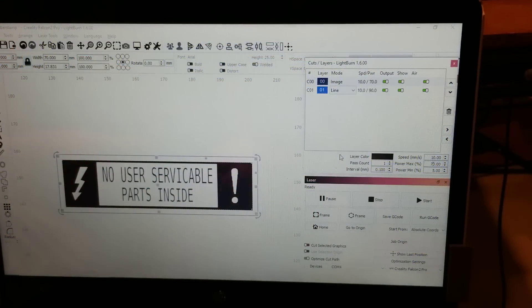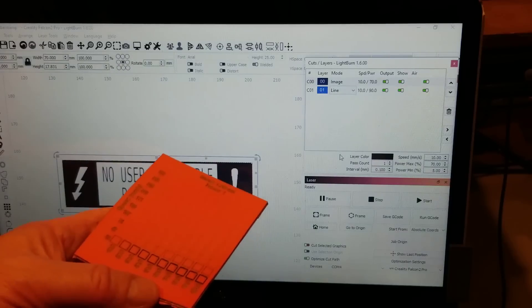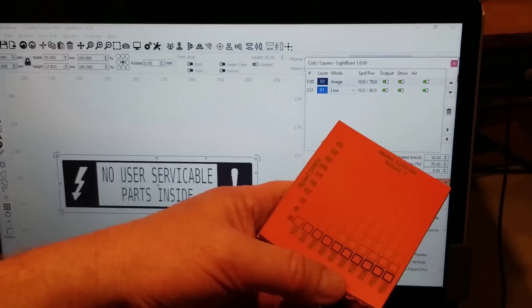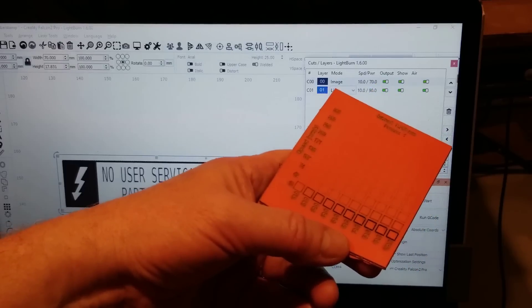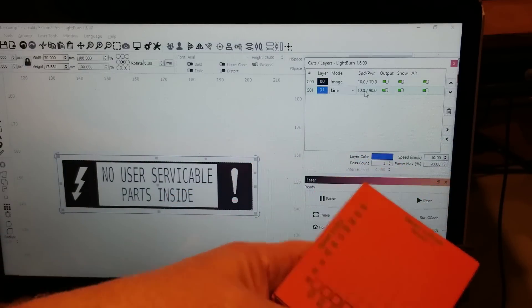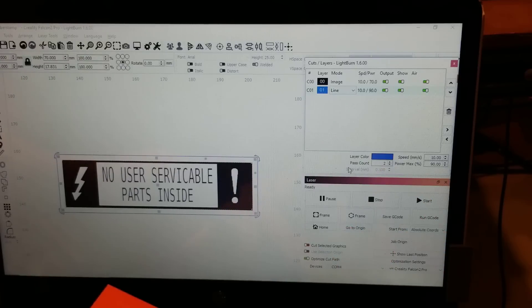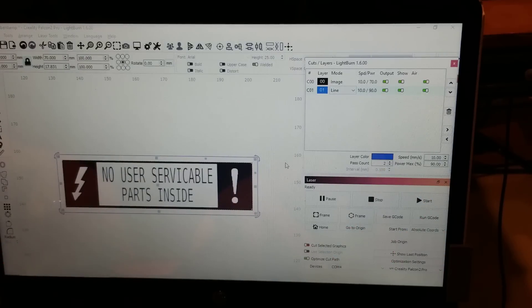Back in LightBurn — I've got the logo on the black layer, and a blue layer is a box around it just as a line. It's set to 10 millimeters per second at 70% power for the image, and the line is 10 millimeters per second at 90% with two passes to see if that will cut it out. Let's send that to the laser and see what happens.